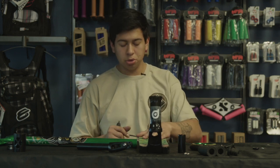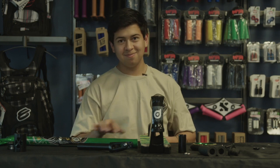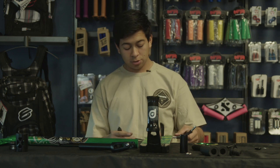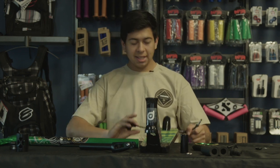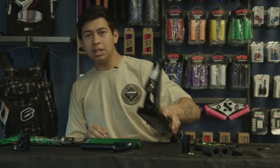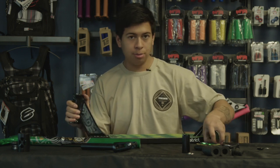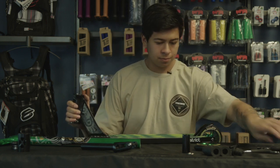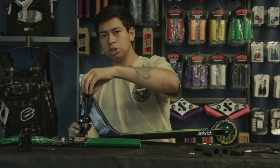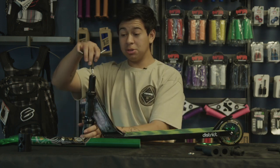Going ahead and installing the back wheel — I had a lot of trouble with this in my last video. I went ahead and got another Allen wrench because my co-worker took my other one. Now we've got to go ahead and install the headset. I'm going to be running IHC, so you take out that piece — you don't need that. Going ahead and tightening up this compression.